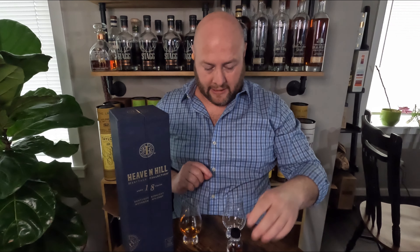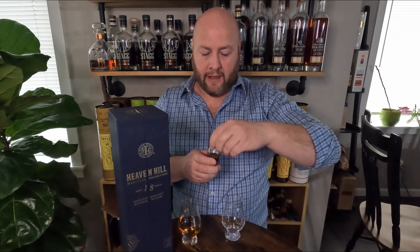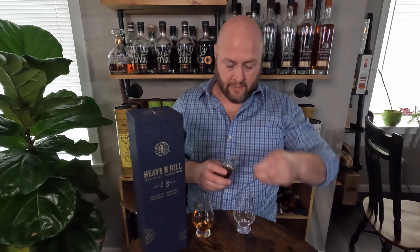So the 18 is going to be closest to me. The 17 is going to be on my left, furthest away from the box here. That's crazy — there is like a burnt cigarette butt, like an ashtray smell to this. That's really weird. There's a typical Heaven Hill character — there's a little bit of the nut.